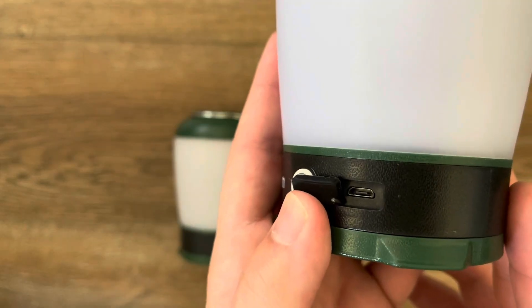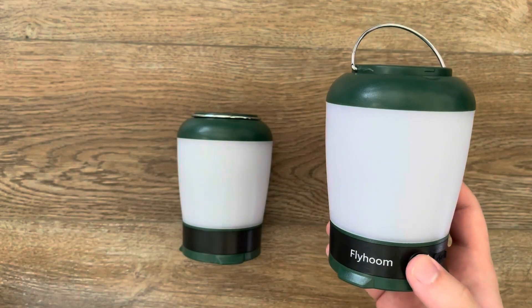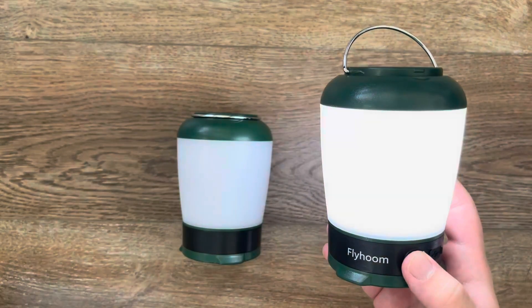There is a spot next to the power button where you can recharge it. It goes up to three settings: low, medium, and super bright.